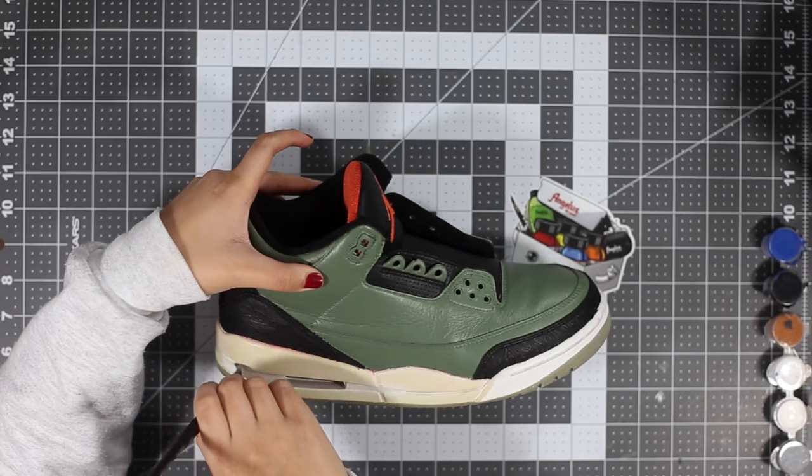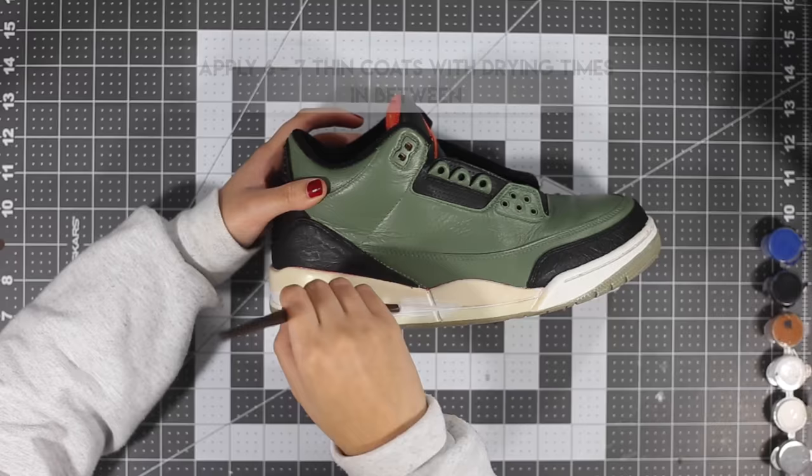Moving on to the midsole, we're going to lay down flat white first and then flat black. Make sure you do really thin and even coats to avoid a clumpy-looking finish.